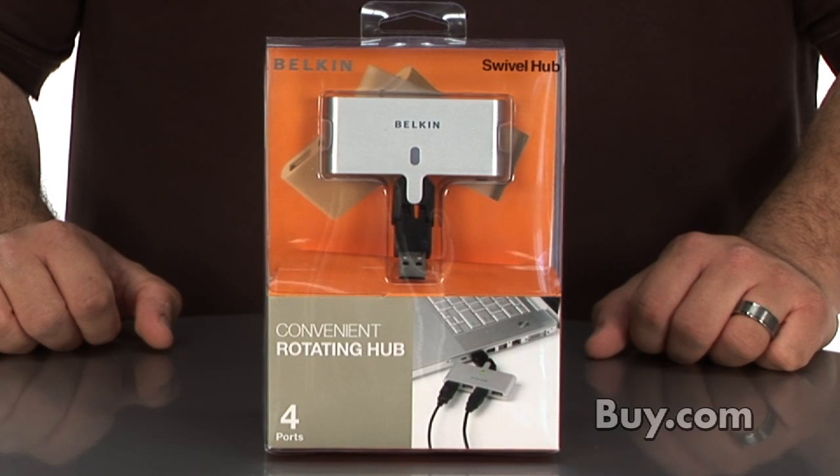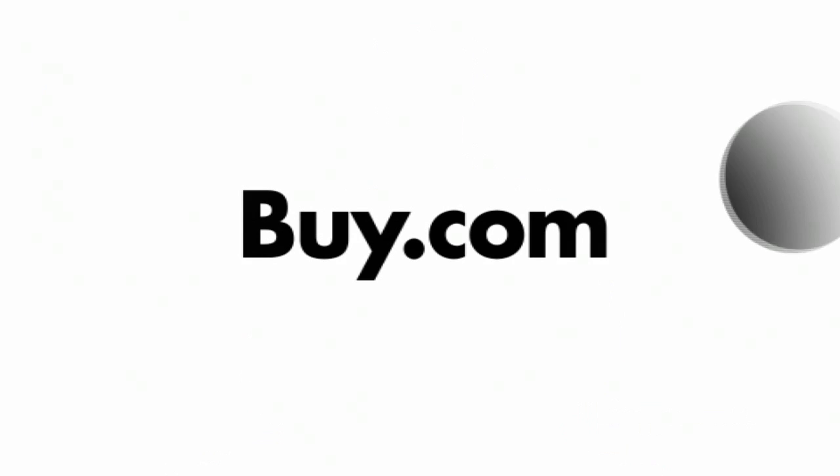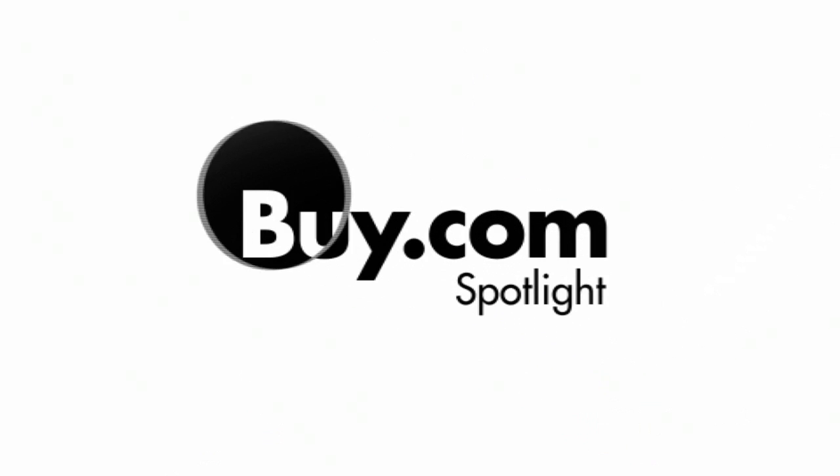I can't tell you how many times I've needed an extra USB port only to find they don't have any room for a compact hub to fit between all my cables. The Belkin Swivel Hub solved that problem, and I've never looked back. It really is a great device, so check it out today at buy.com. We'll see you next time.